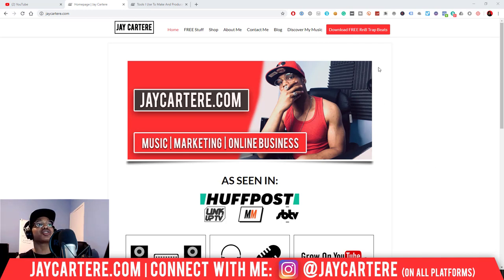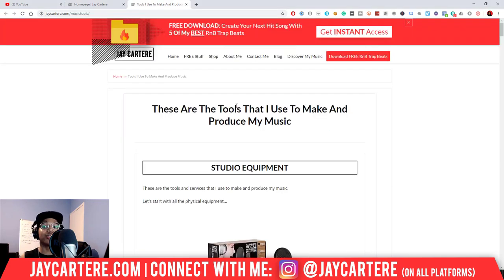First of all, I'm going to be going through my page on my site that basically shows you the tools I use to make and produce music. I'm going to show you what I use and what you can use in order to create a studio that's very high quality and will get you some great songs.